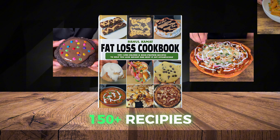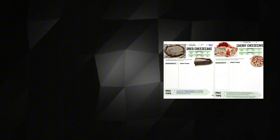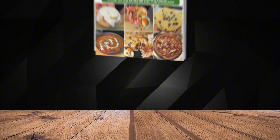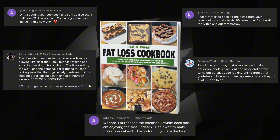I made a fat loss cookbook with 150 recipes that helped me lose over 100 pounds. From dessert recipes like donuts, cookies, and cheesecakes to savory recipes like pizza, crunch wraps, and pastas. This book contains everything you need to lose weight. I'm constantly updating the book with new recipes and you'll get free updates forever. Go check out my cookbook — it'll help you achieve your goals while enjoying the foods you love.